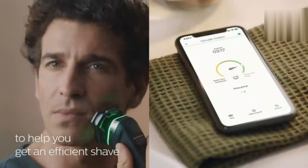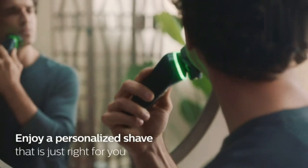It's fully waterproof, making it suitable for wet or dry shaving with foam or gel. The intuitive display and sleek design ensure a seamless grooming experience every time.